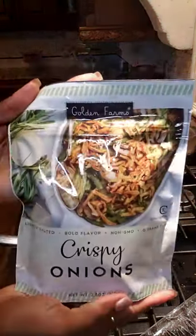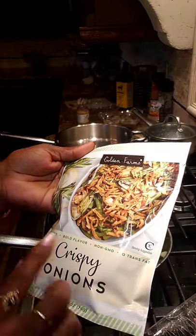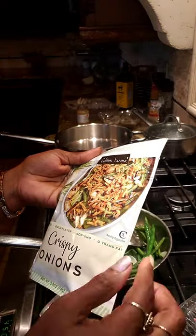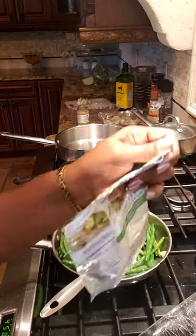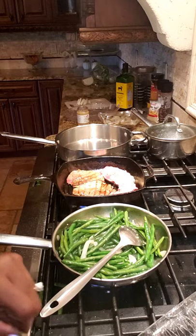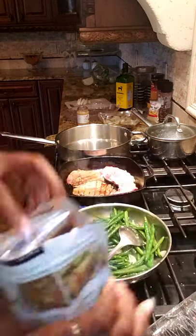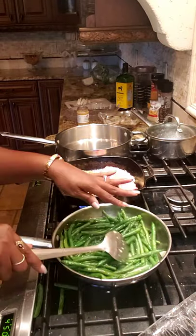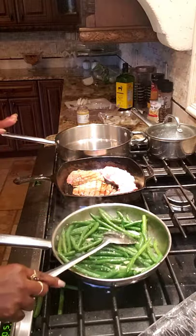Here are the crispy onions — they're Golden Farms brand, lightly salted, bold flavor, no GMO. These are actually a good snack when you want something savory. Oh, that smells so good. I'm gonna top the green beans off with these. And I also realize I haven't salted and peppered the green beans yet.